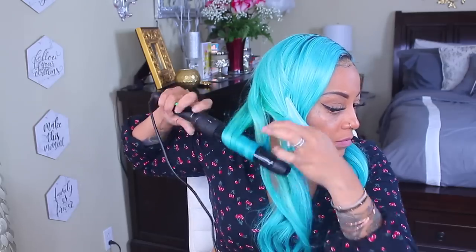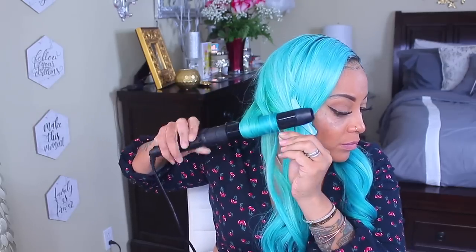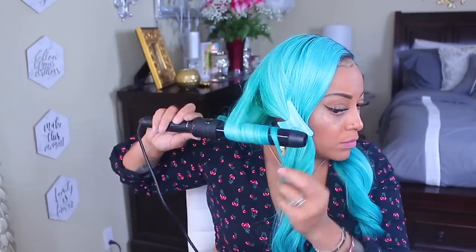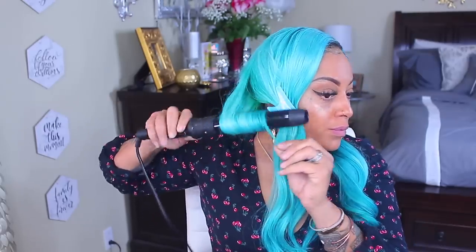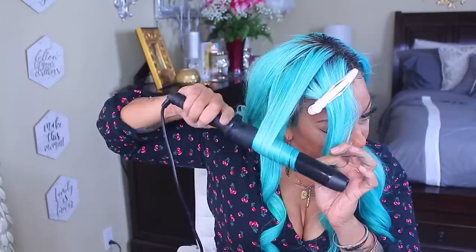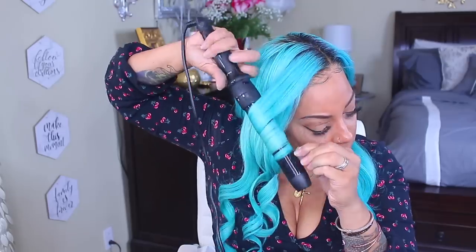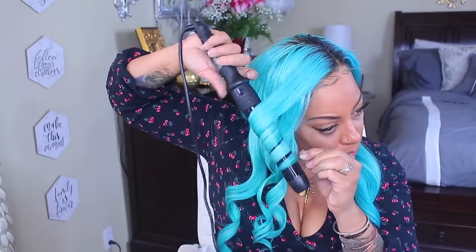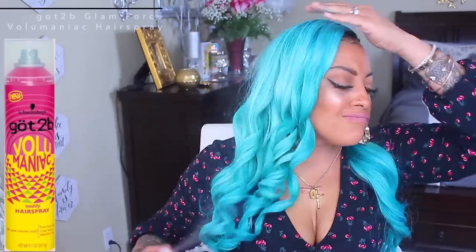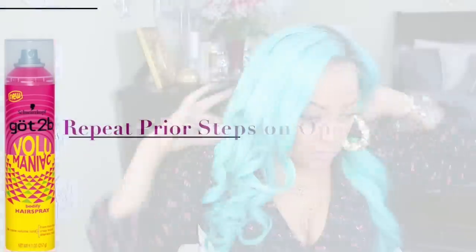Check out Wow Ebony - I'll post all the information below. Make sure you repeat the steps on the opposite side because you're going to have a half done head otherwise. Make sure you do the opposite side for styling, and I'm going to finish this up and get right back to you guys.